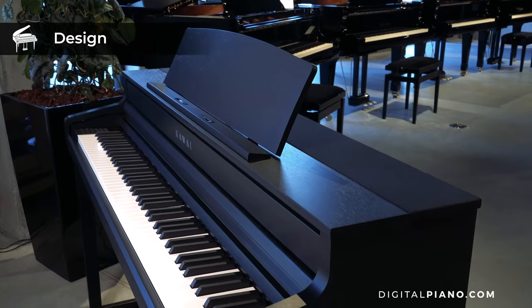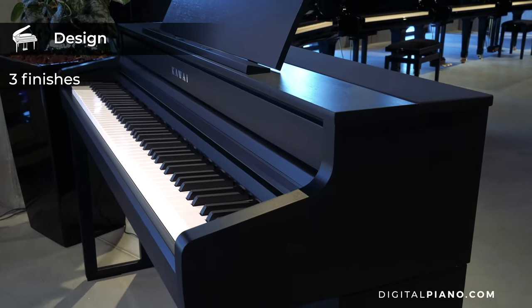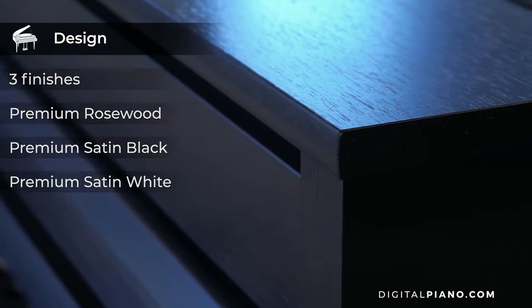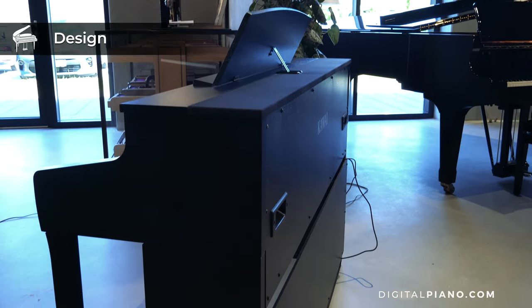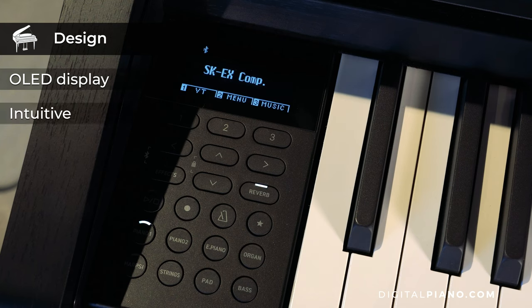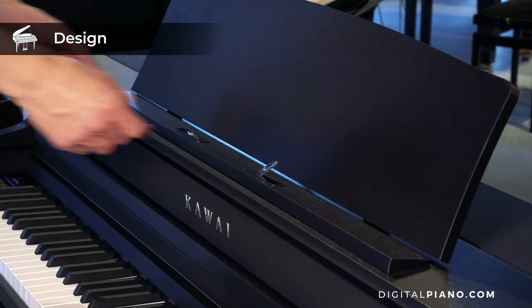The CA-501 is housed within premium quality wooden cabinets and comes in three finishes: premium rosewood, satin black and satin white. It has a modern and streamlined design and a nice control panel with an OLED display that is easy to read and easy to navigate. The music rest can be positioned in three positions and has score support pins.